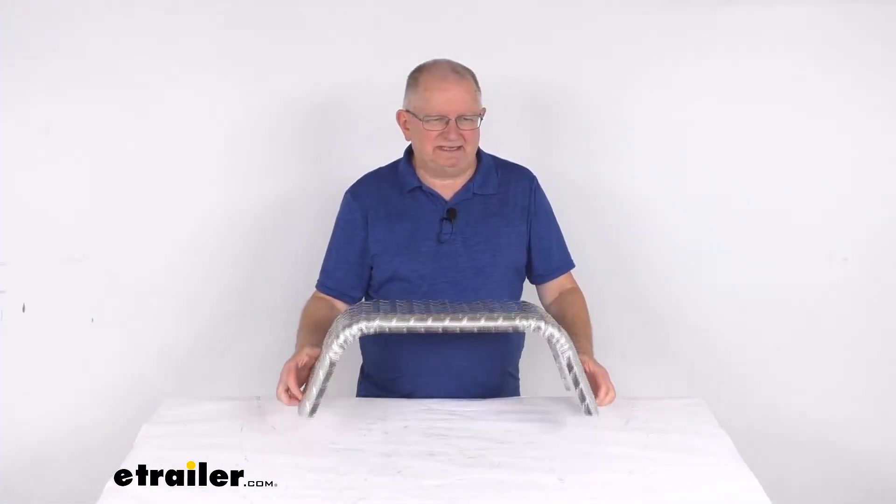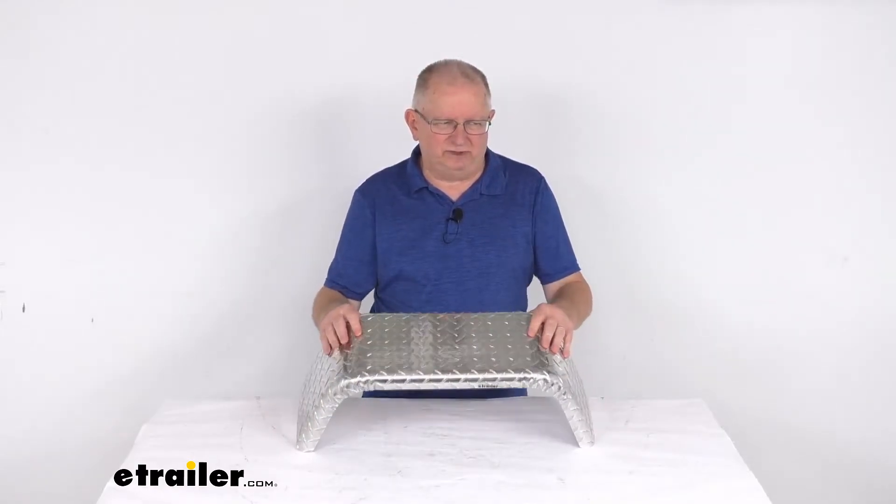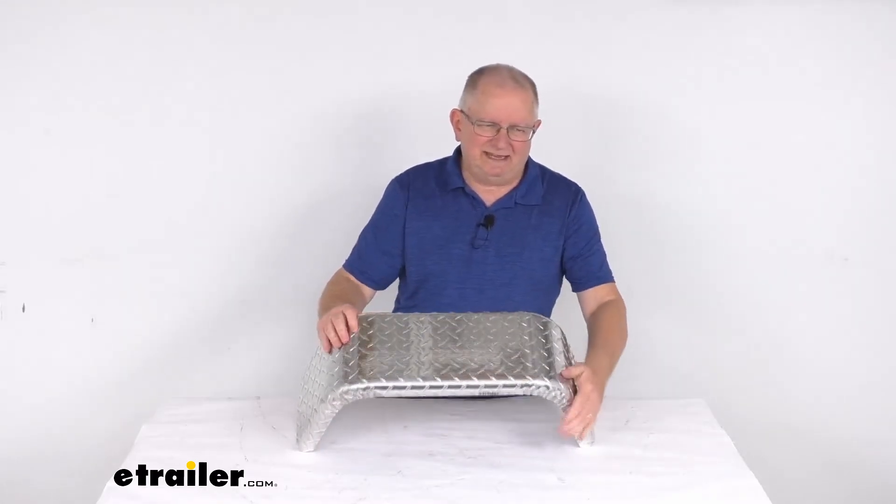This is a bolt-on installation using mounting brackets. The mounting brackets are not included — we do sell those separately on our website. This part is made in the USA.